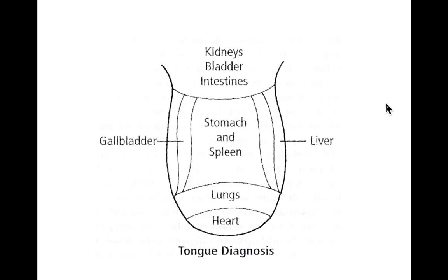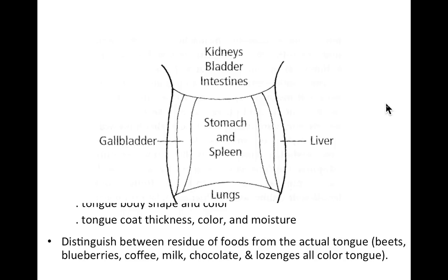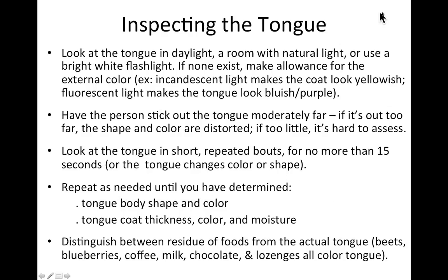I'll pause here so you can draw a quick diagram of this — knowing which organs are where will help you as we go through the tongue slides and you see coats in specific areas. The heart is at the tip — I would actually move it a little closer to the actual tip than it appears on the diagram. The liver is the very edges of the tongue, and the gallbladder is on the top of the edges. Use your graphic imagination to see the liver on the sides and the gallbladder on the top sides.